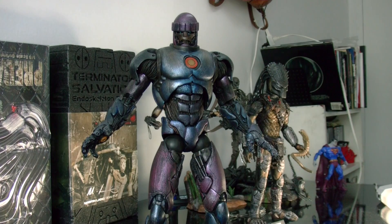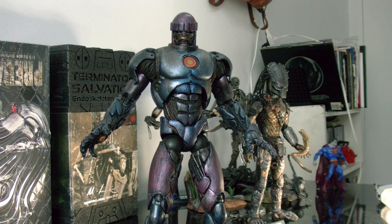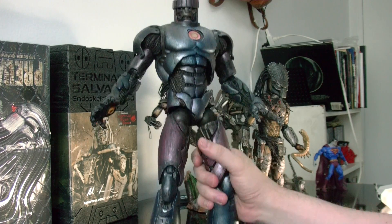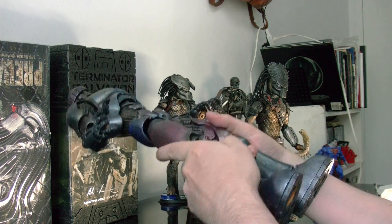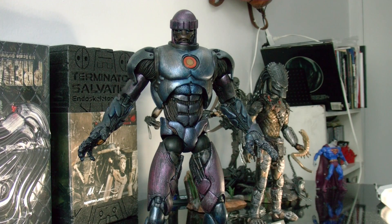The Sentinel is 16 inches tall. He is huge — bigger than 12-inch action figures, and he weighs a lot. Pretty hefty figure. Any collector should have this, especially if you're an X-Men fan.